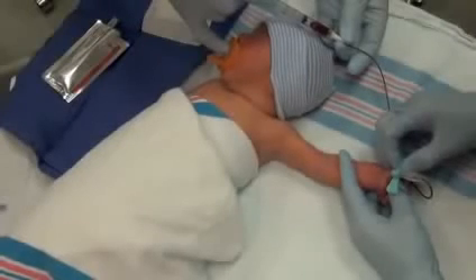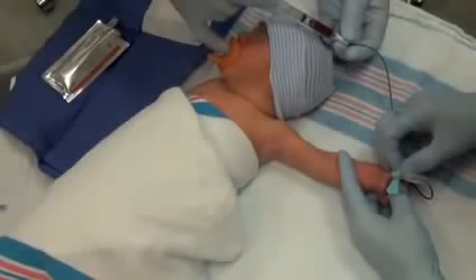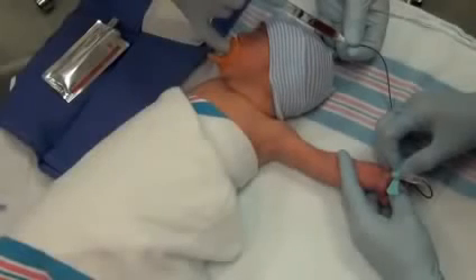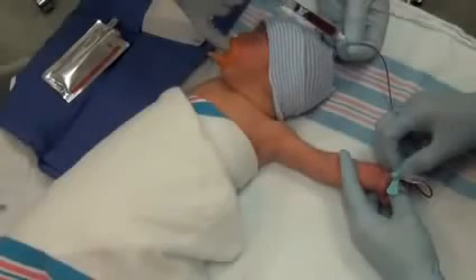The infant's identity was assessed by utilizing two of the approved JACO identifiers and blood collection necessity was confirmed with the medical provider. In addition, oral sucrose was administered two minutes prior to initiating this video recording and administered intermittently for continuous pain control during this minor procedure.